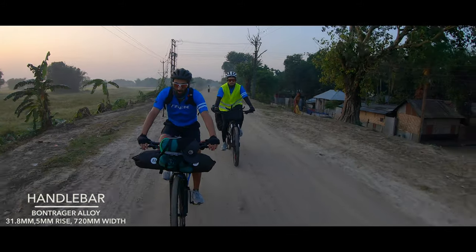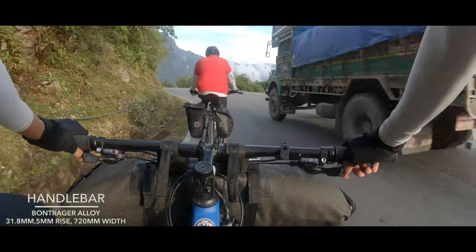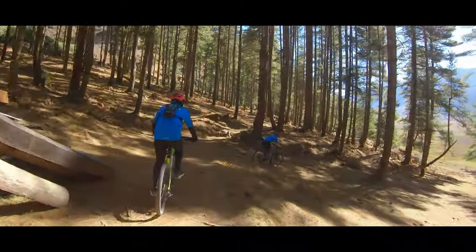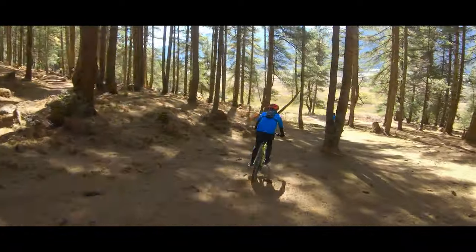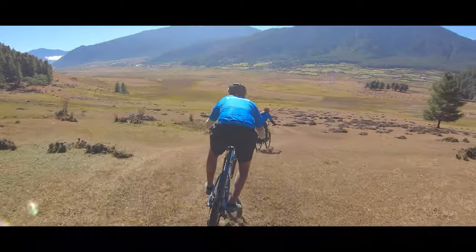One thing that I really like about the Trek Marlin 5 is the wide handlebar. This allows for better control of the bike, and this is very important especially when off road. We got to shred some epic trails in Bhutan and controlling the bike was very easy thanks to the wide handlebars.